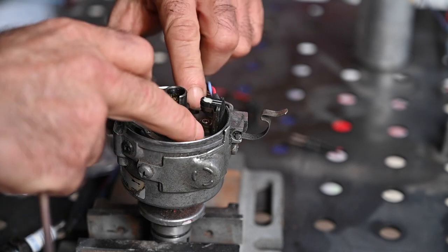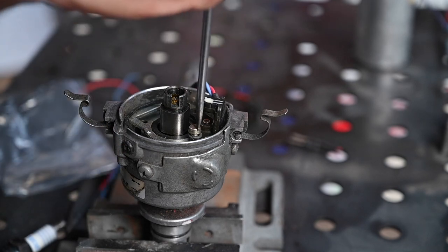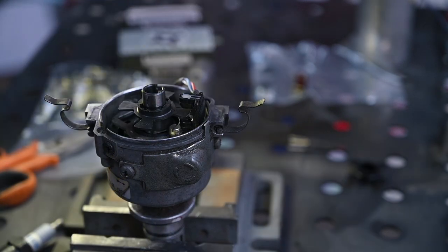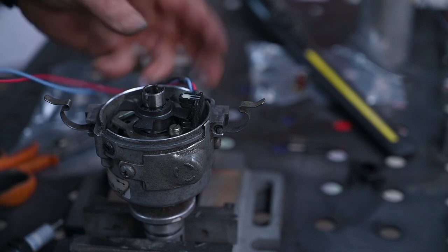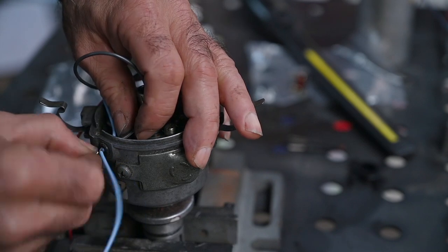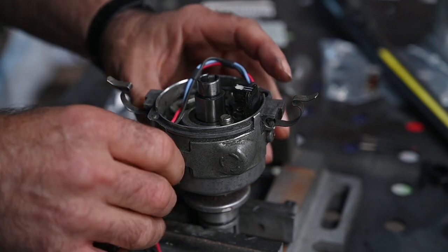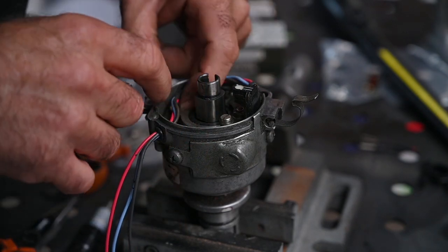The old one was probably still all right but I decided to change it anyway. Just want to make sure we don't touch the LED and everything is blocked as it should be. Now I need to route these wires through the side. It took a bit of effort to get through but it came all the way through. Now we need to make sure we route this properly inside.